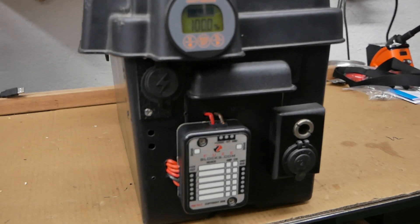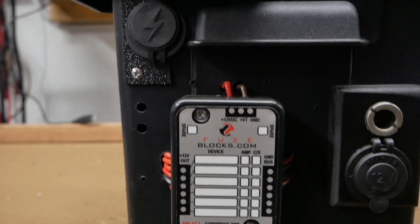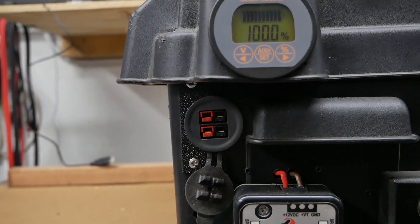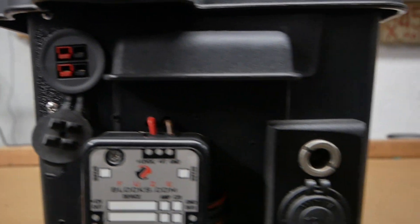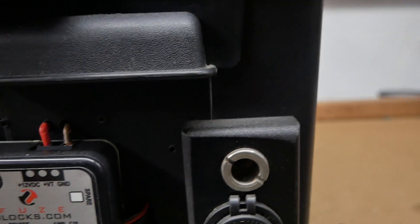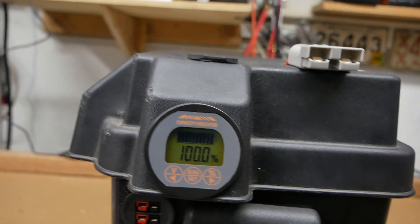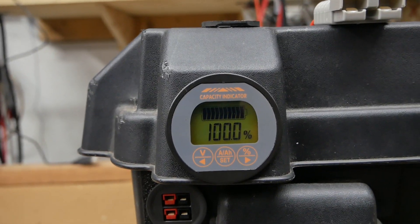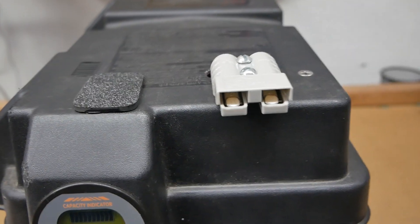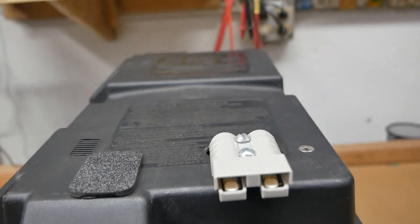I redid a few things: I put a new fuse block on it which sends current to these power pole connectors, also to this cigarette lighter, and also to this BMW/John Deere power outlet. I added an AILI battery monitor and I put a high current 50 amp Anderson connector on the top.